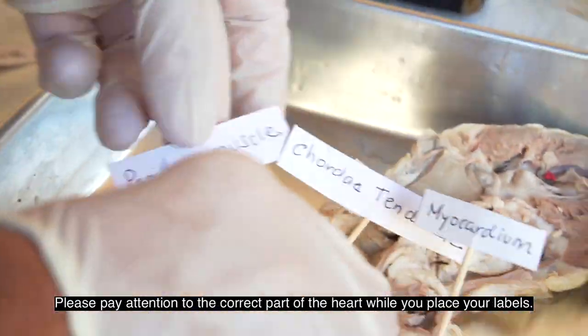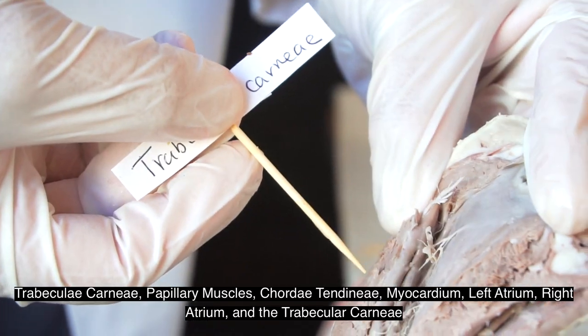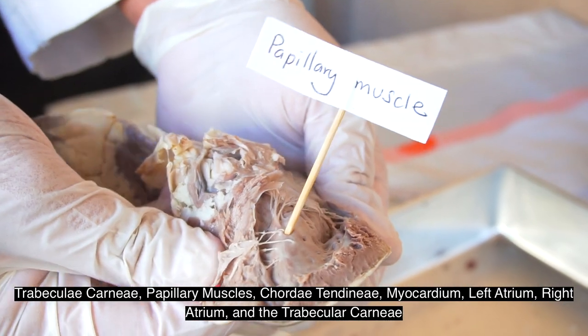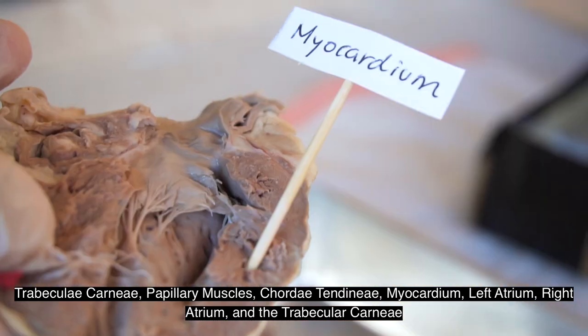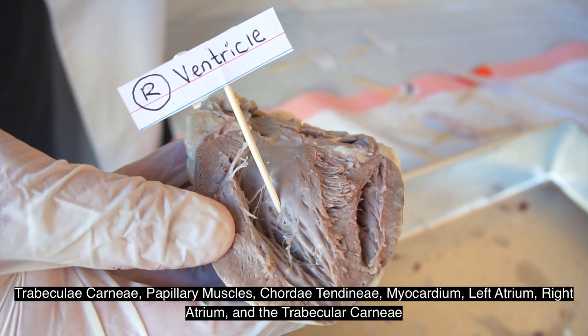Please pay attention to the correct part of the heart while you place your labels: trabeculae carneae, papillary muscles, chordae tendineae, myocardium, left atrium, right atrium, and trabeculae carneae.